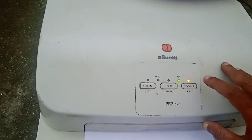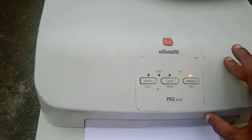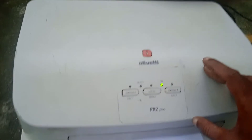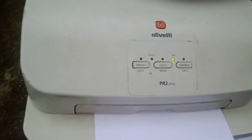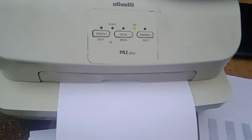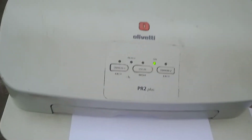Give an A4 paper — it will try to take it but throw it out. Then push the station two button one time and leave it for a moment. It will again throw the paper; you have to put the paper back in the paper tray. It will then print the calibration — it will take some time.